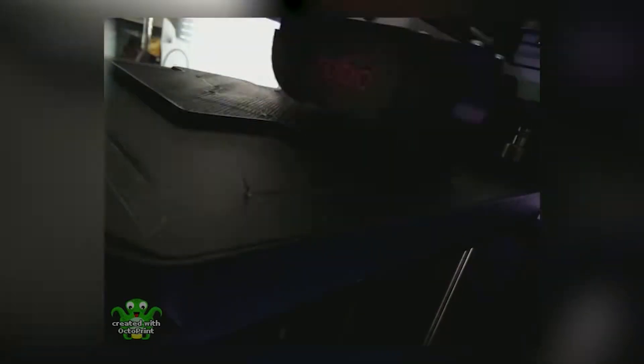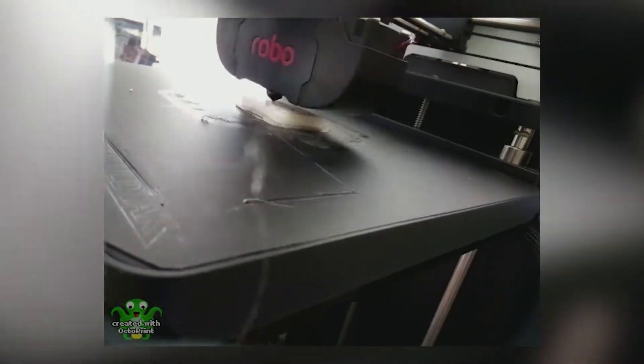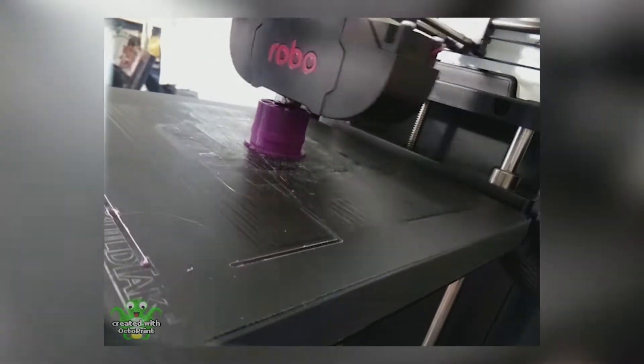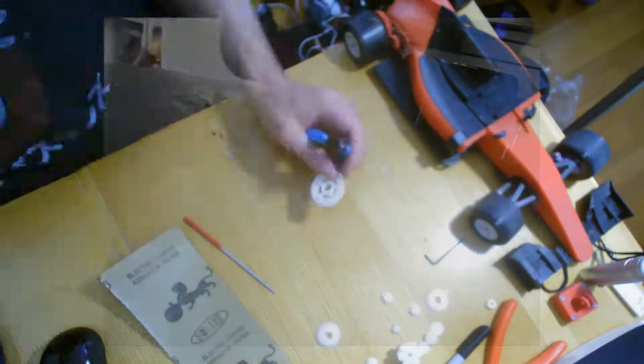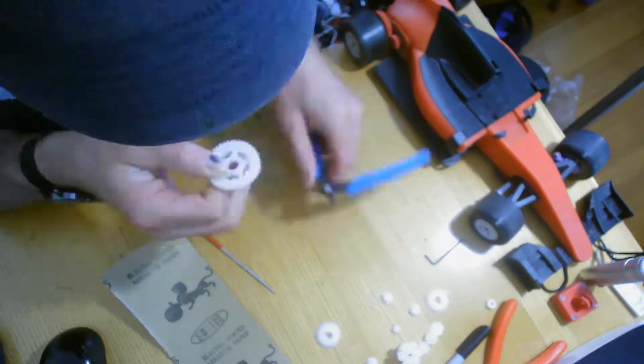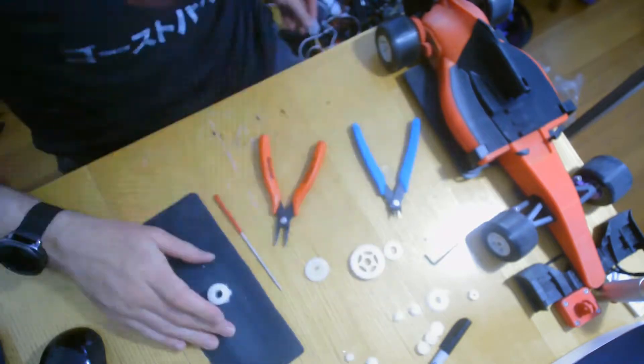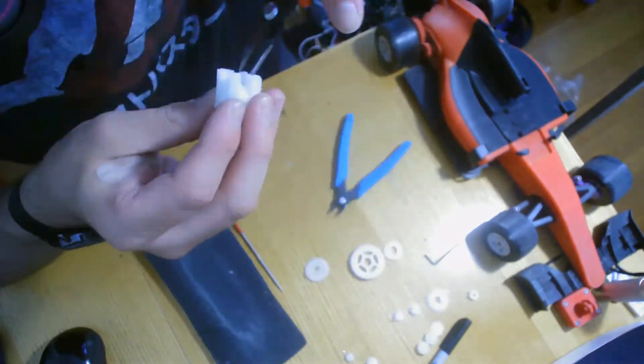As I start to get the prints out, as you can see here, we're going to make this modification to see if this will improve the performance of the car. I'm going to start with the nylon PLA. It kind of ended up being a goopy mess, as you can see here. I am spending quite a bit of time actually doing some cleaning on it. As we move along, hopefully this will work.